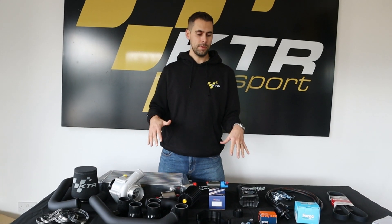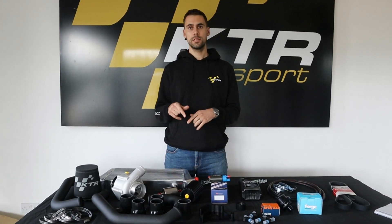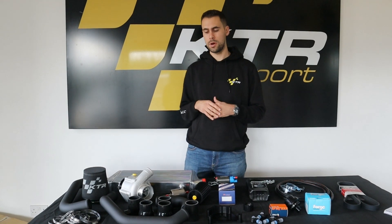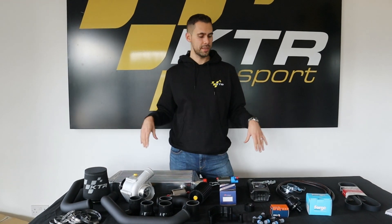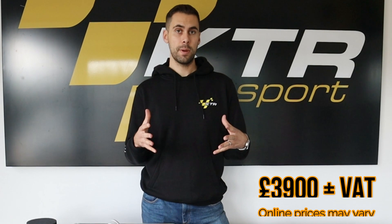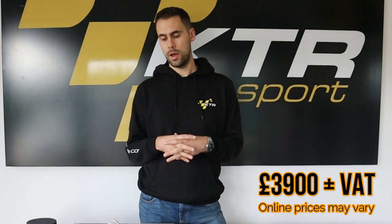This exact kit on this table is being shipped out this week to Dubai, where one of our technicians from the UK is travelling out to fit it on a customer's car that's actually travelling from Amman into Dubai to have it fitted, after seeing the other one we did at the beginning of the year. We think for the performance upgrade you get, it's a really affordable kit — it's £3,900 plus VAT. On top of that you've got fitting costs, or if you're very handy you can do it yourself.